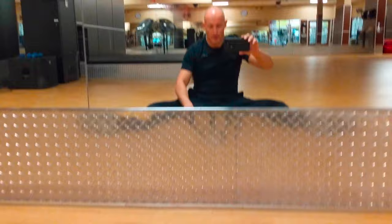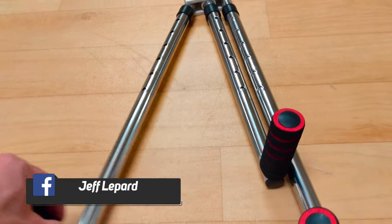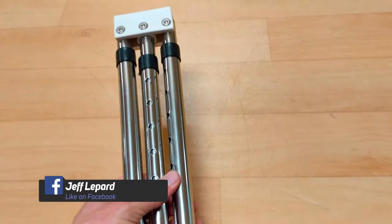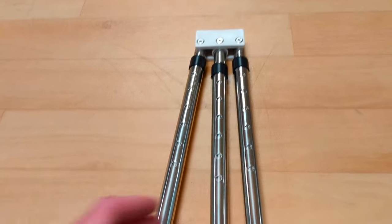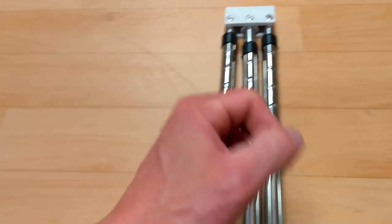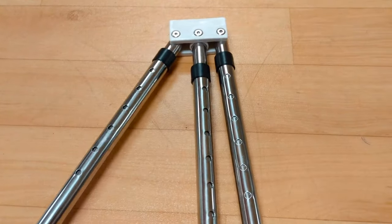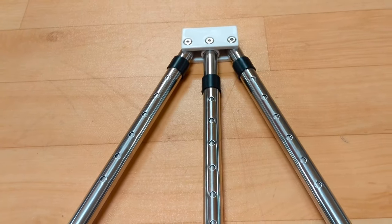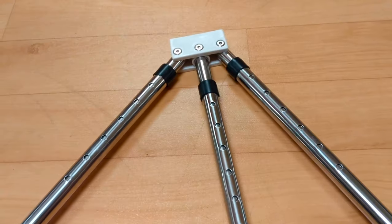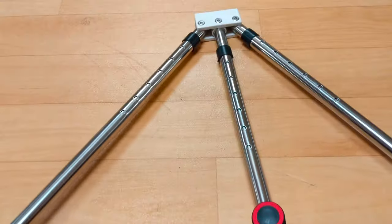Right now I'm at my gym and I'm going to be using the three bar leg stretcher. My first thoughts are that you really do get what you pay for. Don't expect something like a Hurley stretch machine, which runs between $200 to $500. It does seem a little flimsy, but from what I've read and heard, it should do exactly what it's supposed to do for the price.